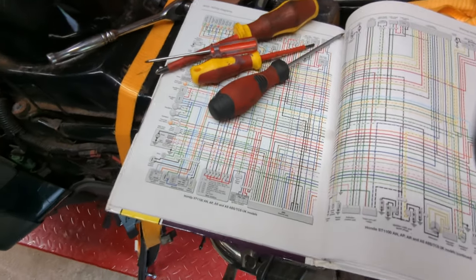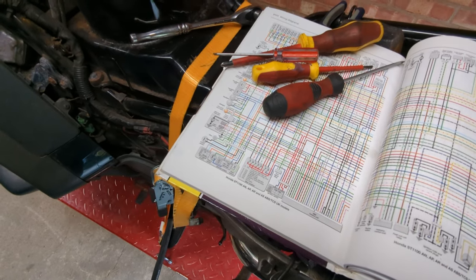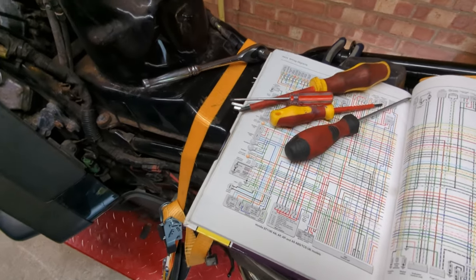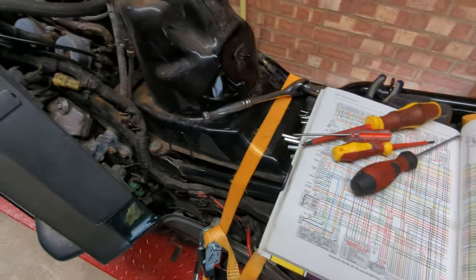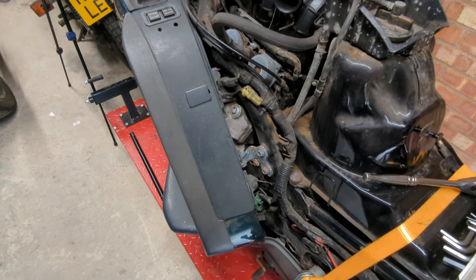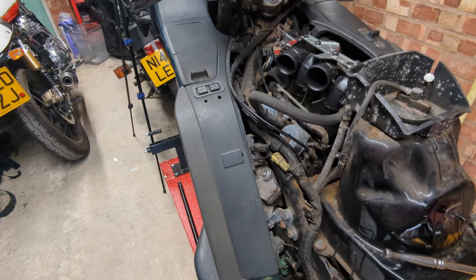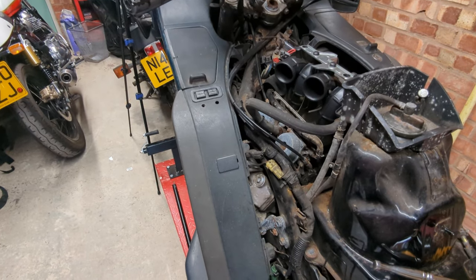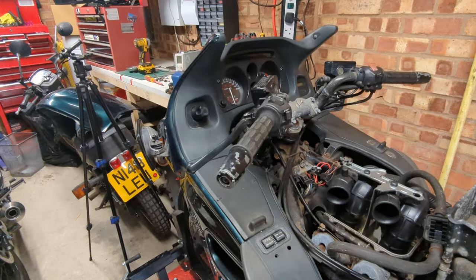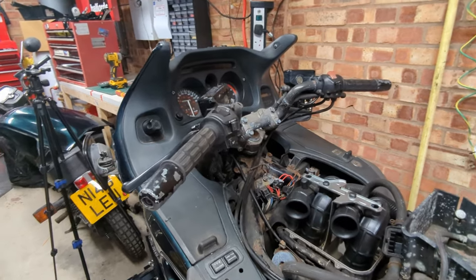First of all, I want to put some power to it. Just want to see the dashboard light up, really. This one is an ABS model as well, so I want to see if the lights come on or flash. We're not going to try and turn it over yet — I'm going to leave that for once I've at the bare minimum stuck some oil down the cylinders, but more likely stuck a borescope down there. We might get to that in this video, we might not. But until then, I just want to see some lights.